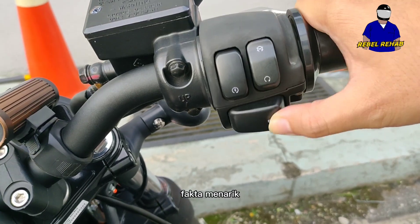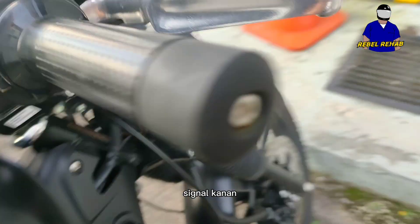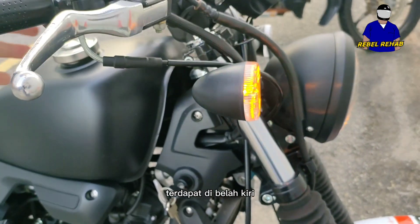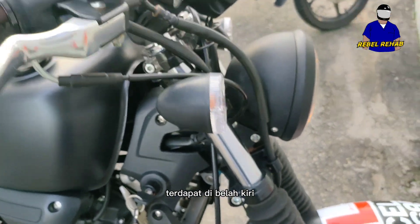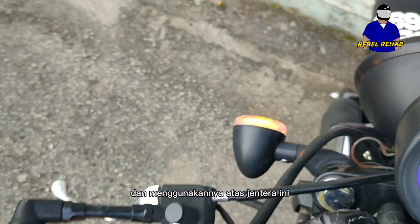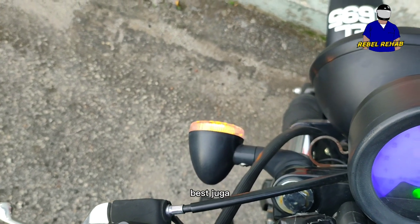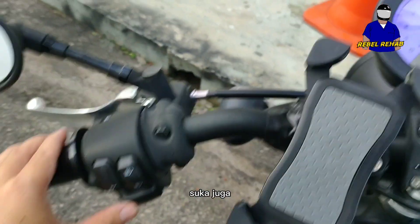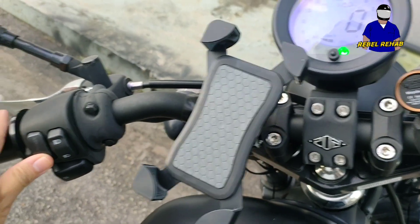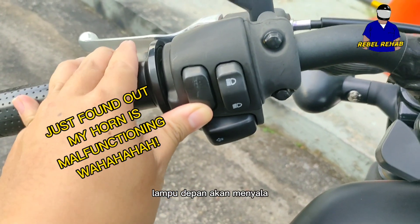Fun fact: the right indicator button is on the right side and the left indicator button is on the left side. Keeway took inspiration from the Harley-Davidson design and incorporated it into this bike — I kind of like it. One flaw though: when you switch on the bike, the headlamp stays on regardless of whether it's night or day.